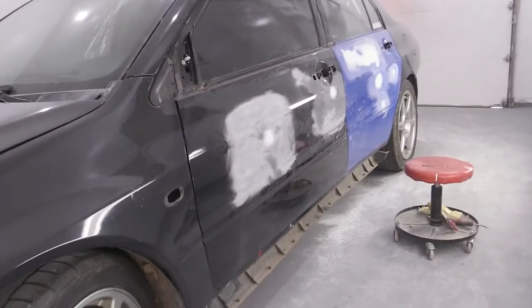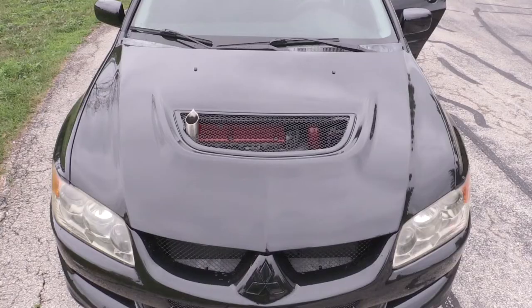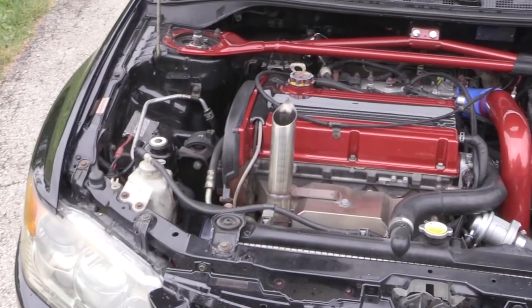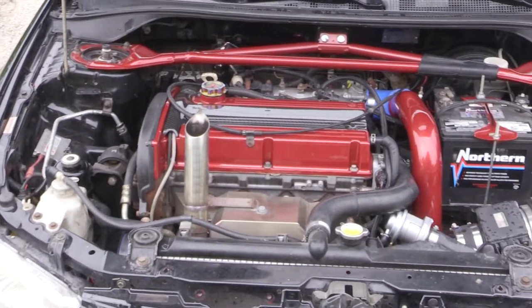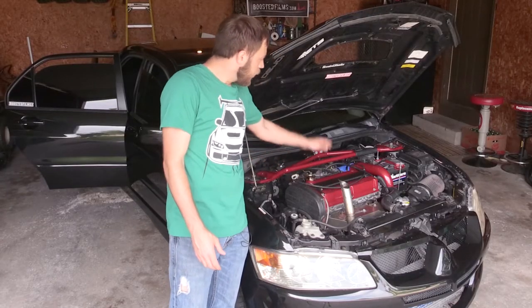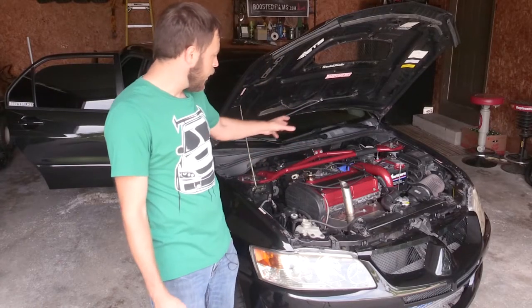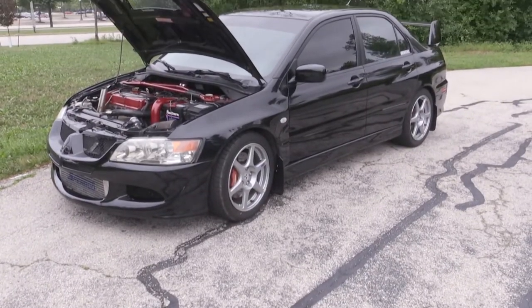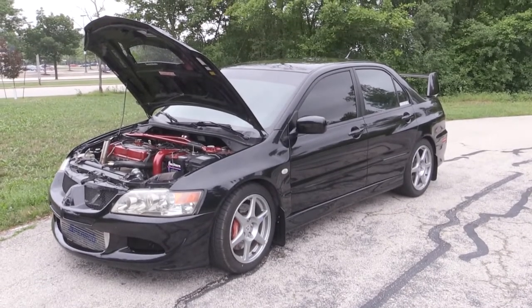Not only did we paint the body and make everything look nice on the outside, but I got to spend a little extra time under the hood as well. The same place that painted the outside also painted the strut tower bar, valve cover, intercooler pipe, and battery tie down — some other stuff I got red — going with red accents to accentuate the engine bay and make it look a little fancier.